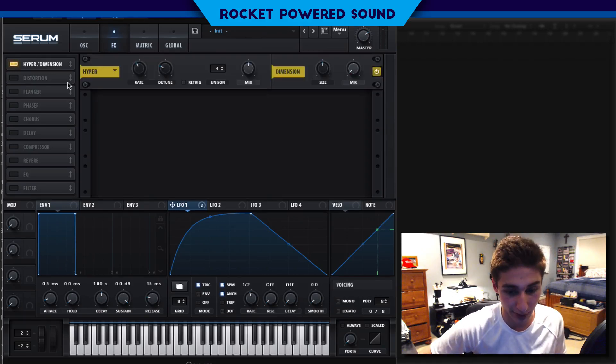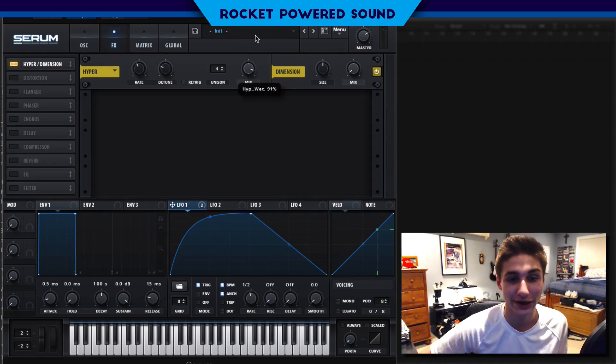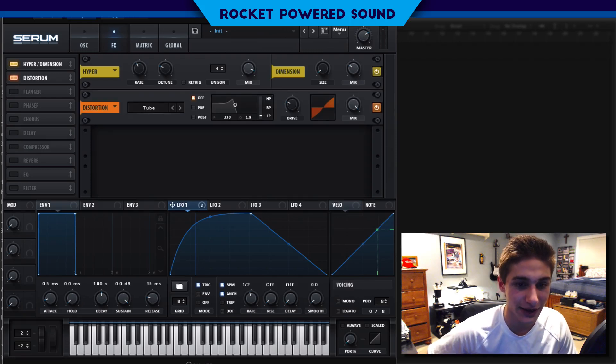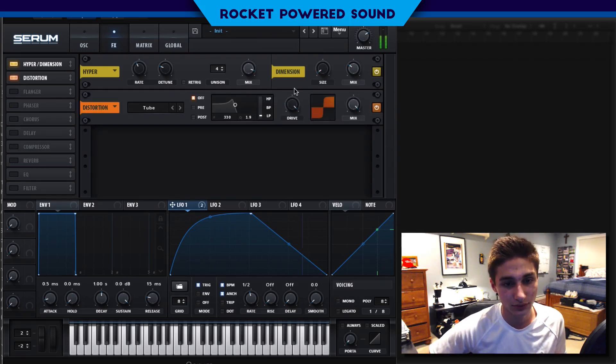First things first, we're going to turn on our Hyper and our Dimension. We're just going to turn up the Hyper mix quite a bit — we're talking 91%. You guys already know: the mix for the Dimension size — very low size and high mix — that way we don't get the extra clip. Let's go ahead and turn on our disto, Big Daddy disto. We're going to turn up that drive to 100%. That is one harsh effect, but hear me out guys — let's keep moving into our filter.